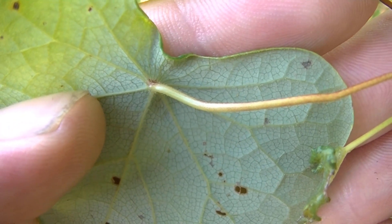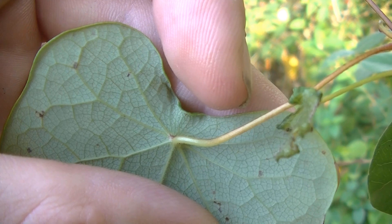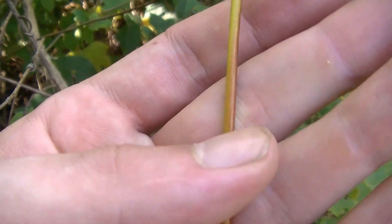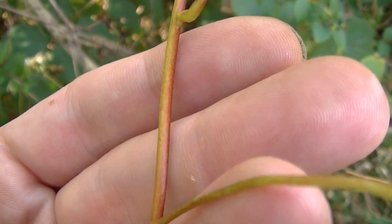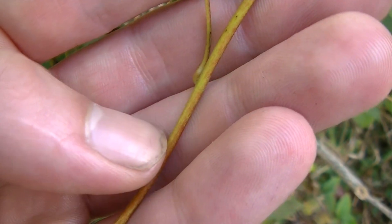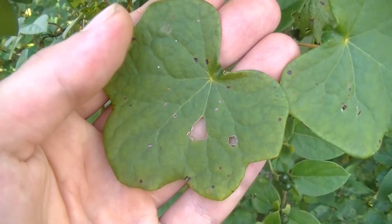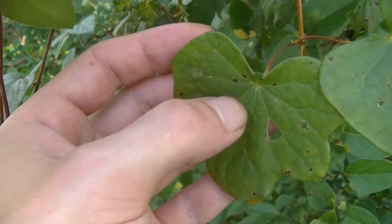Another really unique feature about Canadian Moonseed is that the leaf stem attaches to the leaf above the base. This little cleft at the tip of my index finger is the base of the leaf, and as you can see here, the stem doesn't connect to the base of the leaf — it connects above it. You can also see on this stem how the top has a reddish tinge, and as you get towards the base it gets more orange or red. The stem of the vine alternates between this greenish-yellow and red-orange tinging all the way up. But the berries of this plant are poisonous and can do your body a lot of harm if you mistake them for wild grapes.